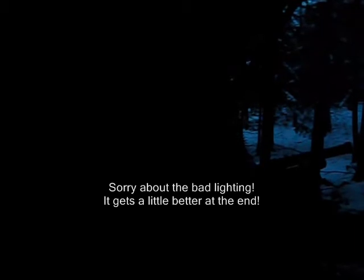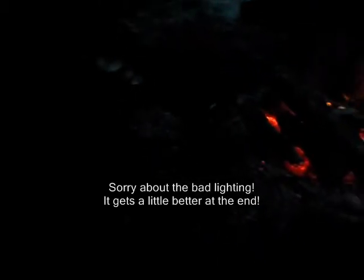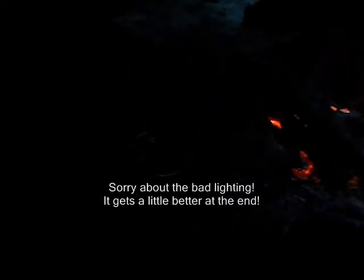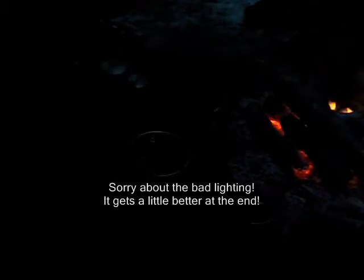Okay folks, I hope you can even see me — we're losing our light fast. I just took the Dutch oven off the fire. Let's see if there's a muffin... I hope you can see... oh, look at there — looks like a muffin! Sure enough, sure enough — oh, I think it's done! Oh look at there, only stuck a little bit but it's done.